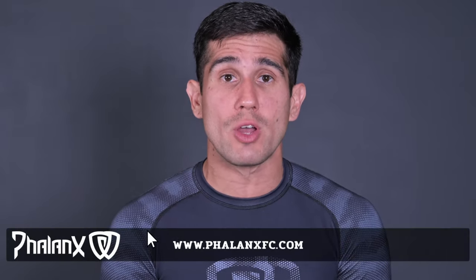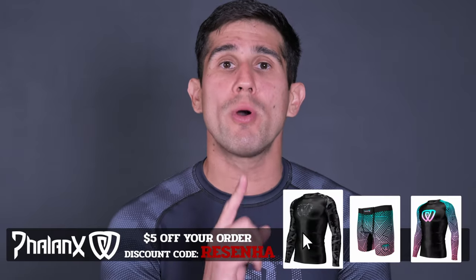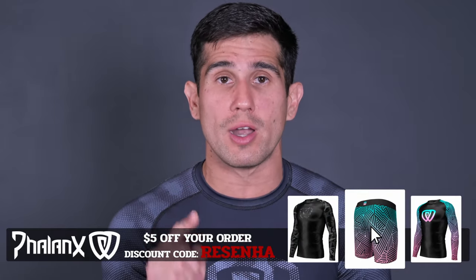If you want to help Resenha BJJ grow, don't forget to leave a like and subscribe to the channel. If you're looking for nice rash guards and shorts for no-gi, don't forget to go to famingsfc.com and use coupon code REZEN to get $5 off your order. And for gi lovers, they're going to have some nice gis for you soon, so don't forget to check it out.